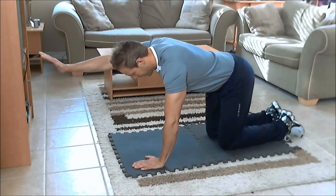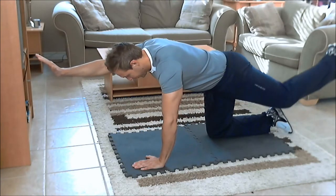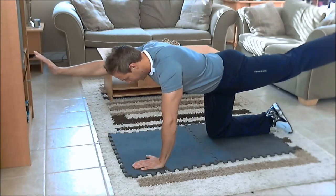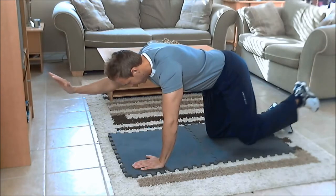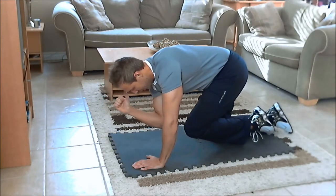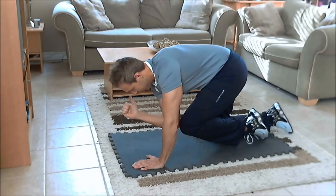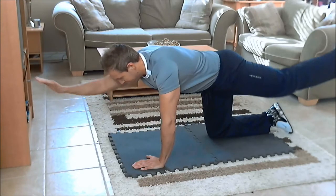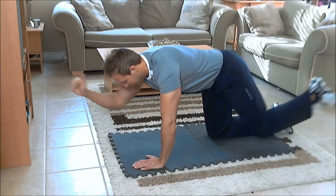Then you're going to extend your left leg back, fully extended, in line with your back as well. From this position, you're going to drive your knee forward squeezing the abs, and at the same time bring your arm in and try to touch your knee with your elbow, getting a good squeeze on the abs, and then extending back up.